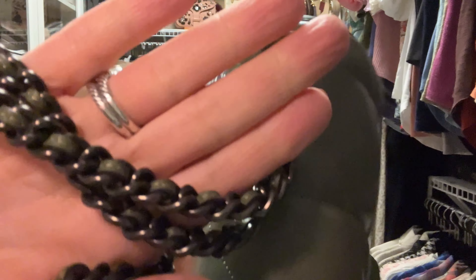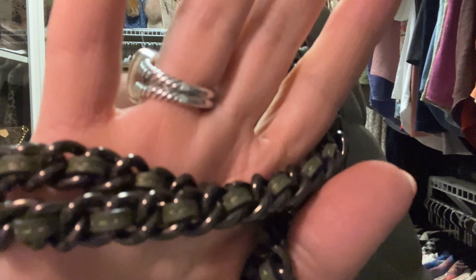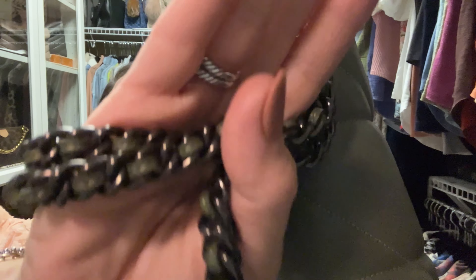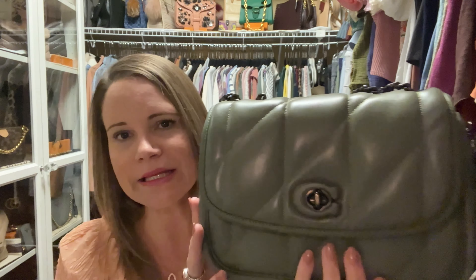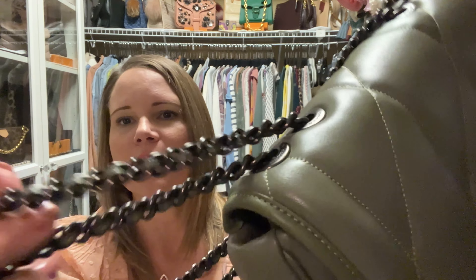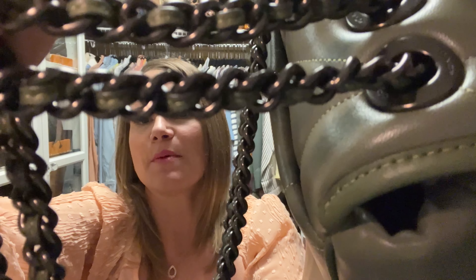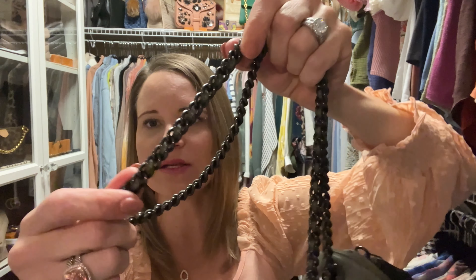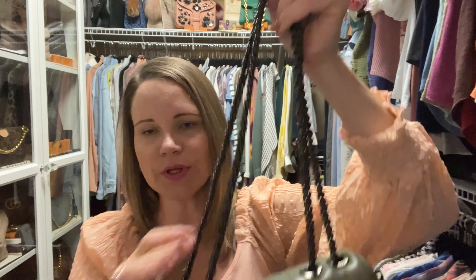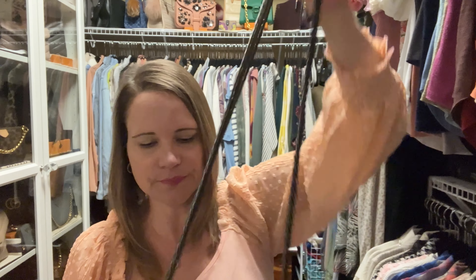The chain on this bag is very nice and I think it is gorgeous, but why didn't they make it just a tiny bit thicker? This is a really thin chain to have on a bag with no shoulder strap. They did weave the leather into it, which is beautiful and I appreciate that, but if you want to carry this bag crossbody...